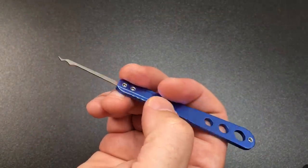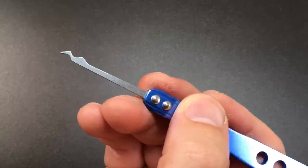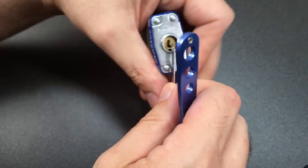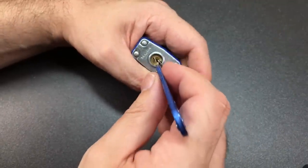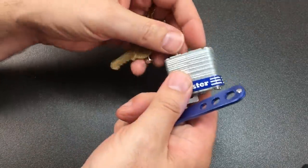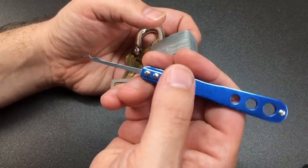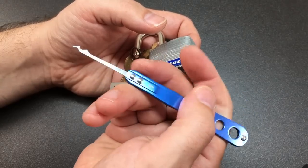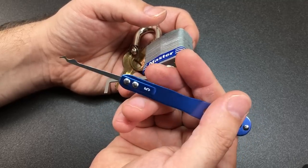I'm curious about this kinetic-type rake for zipping attacks. There's a lot of metal in this tip so it's only going to work in particularly wide keyways, but I've got a little Master Lock 3 here — let's give that a go. Second strike, not too bad. If you're going to have a tighter keyway that just wouldn't work, but it is pretty strong and I imagine it would last quite a while if you're going to use that type of attack.